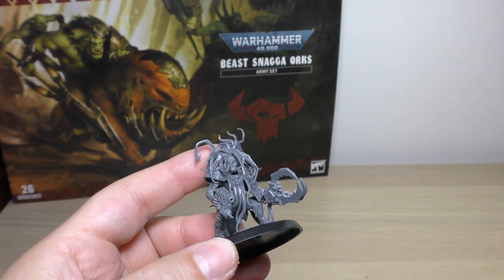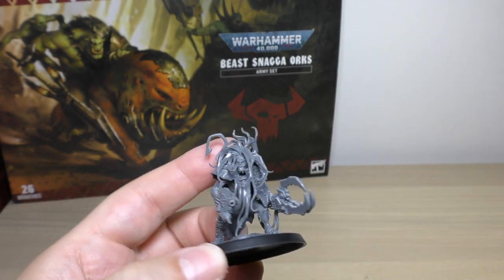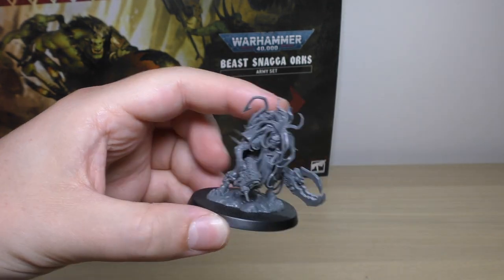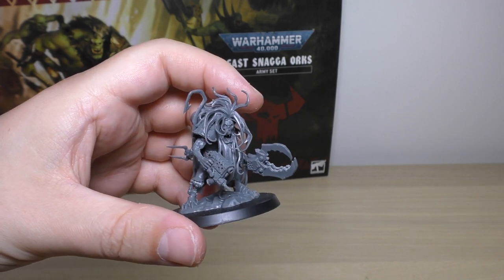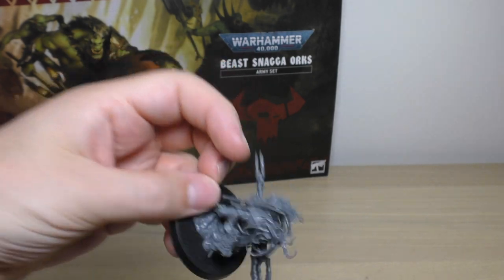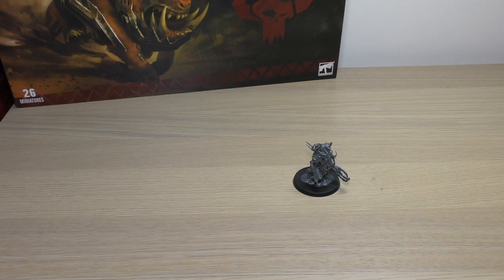The model is very straightforward to put together with no issues whatsoever. It looks quite cool and is definitely unlike anything we've seen for Orcs. If you want to use him as a Runt Herd for your Gretchen, he'd make an excellent stand-in for that model. So on to size comparisons.